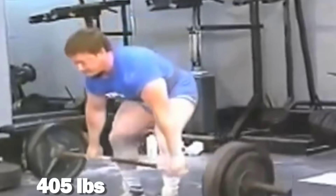So it's 2022, or whenever you're watching this — is the barbell row worth including in your training program? Let's take a look.